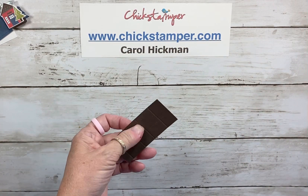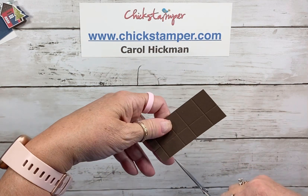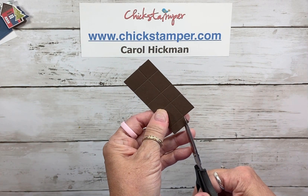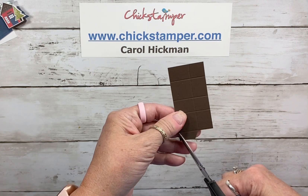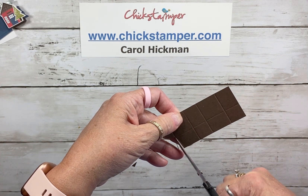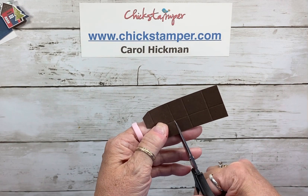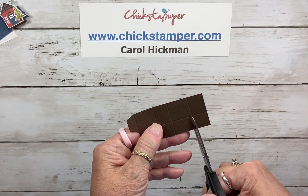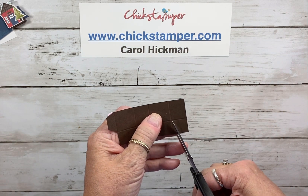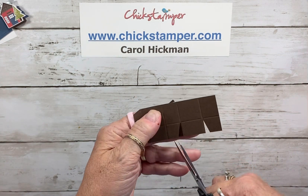Now we're just going to trim this up a little bit. This small corner tab here we're going to trim right off because we don't need it to make our box. Then the tab that's left, I'm going to trim it just to get rid of some of the bulk. Then I'll trim up on the smaller side right up to the score line — this is the 5-inch side — and we can trim some of these corners out to reduce bulk when we fold up our box.